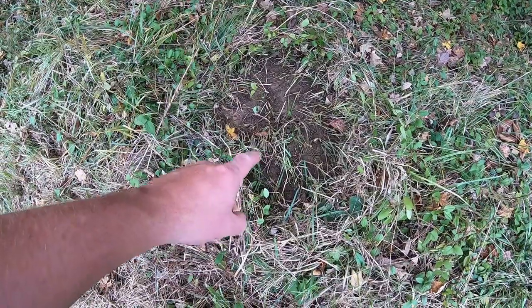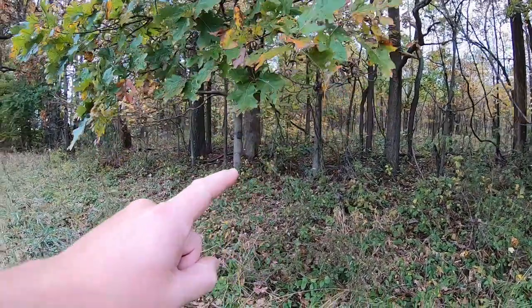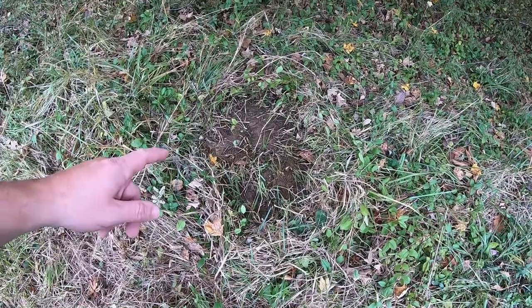Finished mock scrape - just used my boot, with a licking branch above where they're going to rub their tarsal glands on this, and then a trail camera back here. What I'll actually do is urinate in this instead of using some scents or attractants. I'm not making this video to say that those scents and attractants don't work - I'm sure that they do - but what I'm saying is deer urine and human urine both convert to ammonia and both smell very similar once it's broken down. I've been doing it this way for a long time now and it always works.